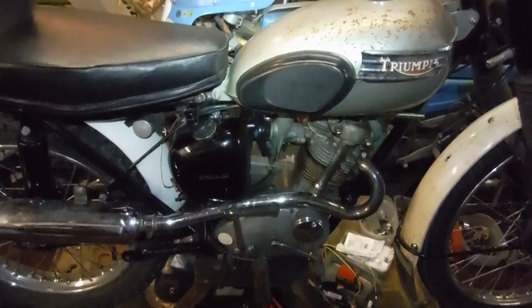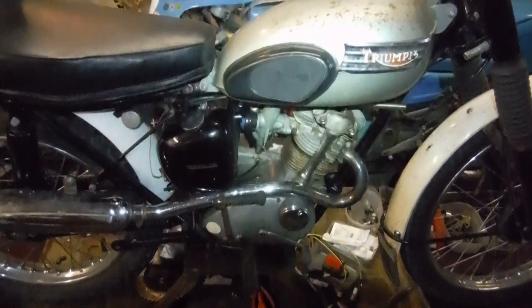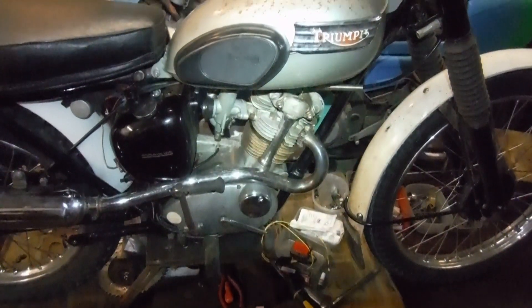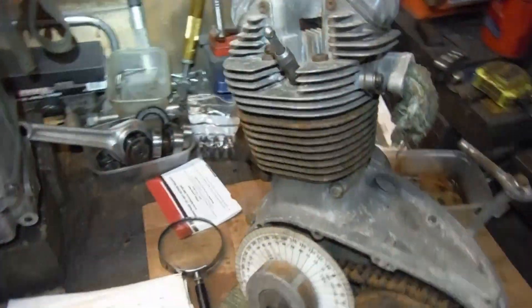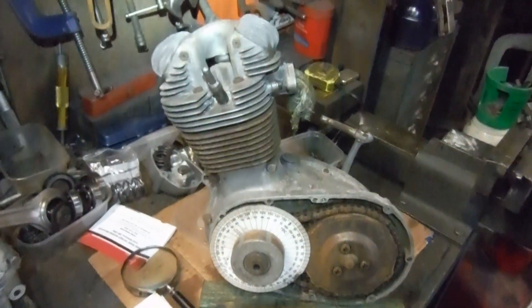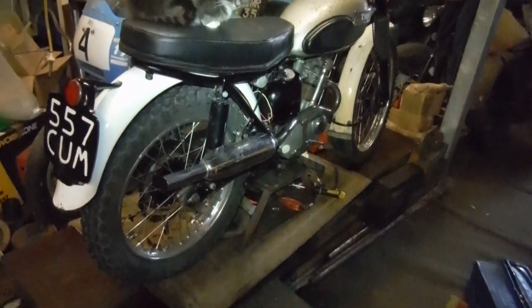It's very difficult to get figures in crankshaft degrees and full advance figures for the Tiger Cubs. Most of those listed are static, retarded settings, and then you have to let the auto advance do its bit to advance up to whatever it might be. I've just made some attempts to find out whatever it might be.